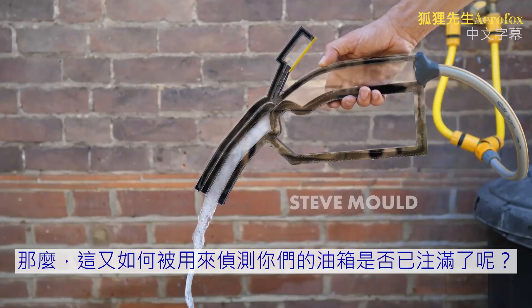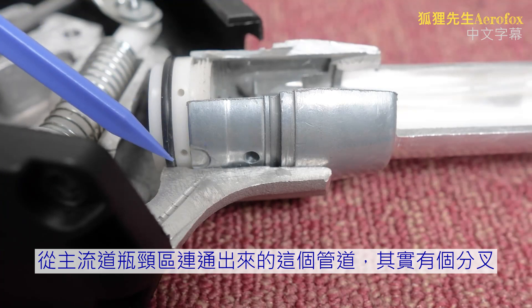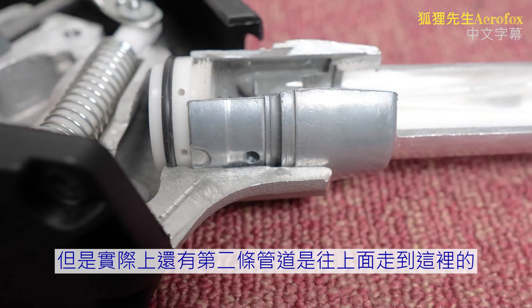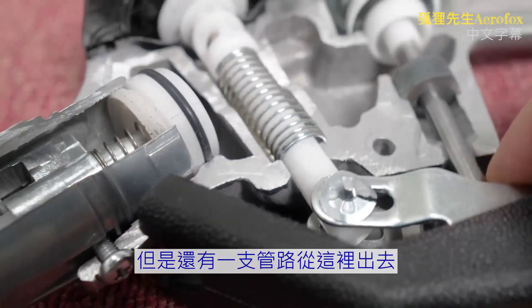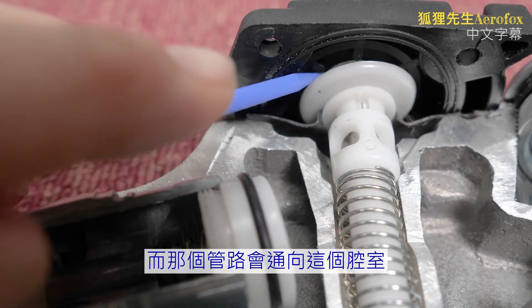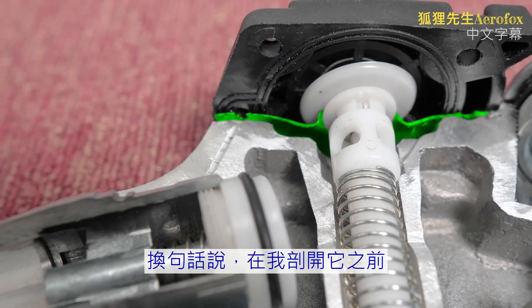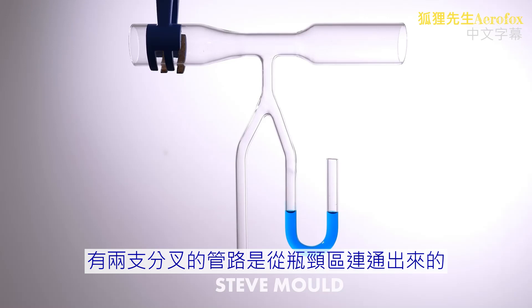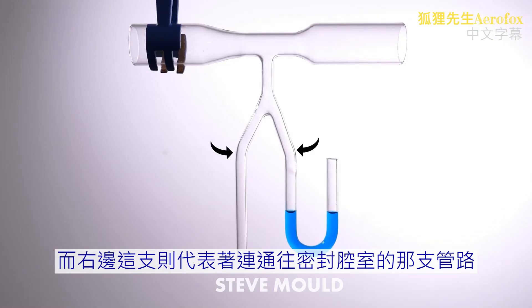So how is this used to detect when your petrol tank is full? This bit's really clever. The tube coming away from the constriction is actually forked — one tube goes to the end of the nozzle as we've seen, but there's a second tube that goes up here. That tube leads to a cavity sealed by a membrane. So schematically, you have two tubes forking off the restriction — one goes to the end of the nozzle and the other goes to the sealed membrane chamber.